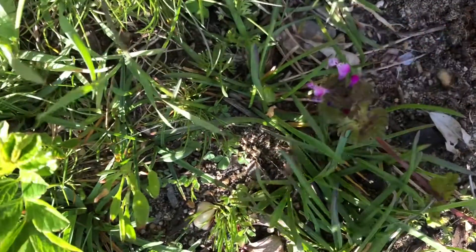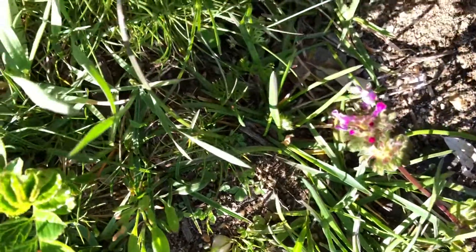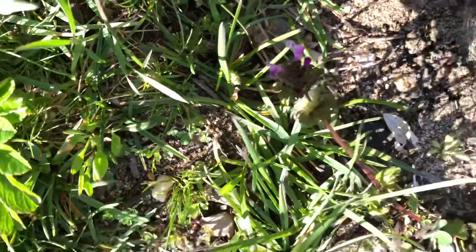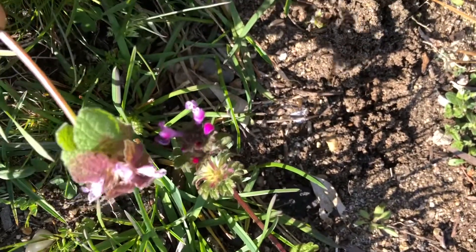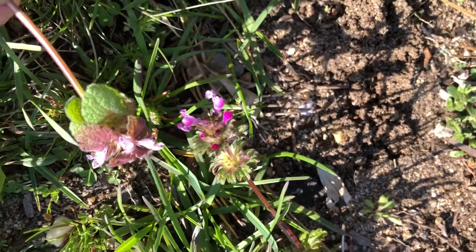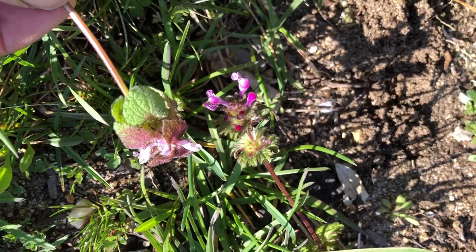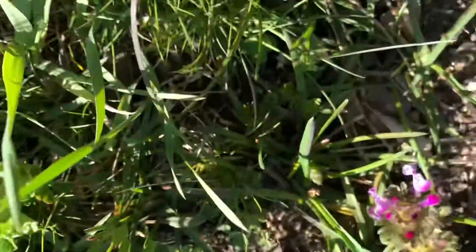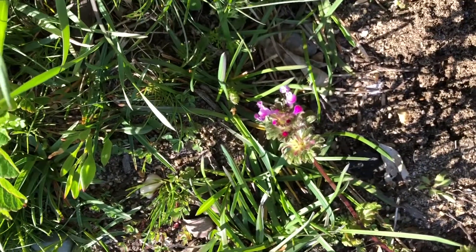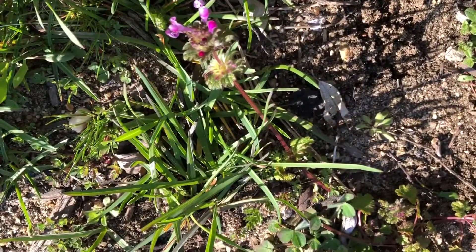There's the dead nettle next to the henbit — very pretty. They're really little; people miss them. It's great to take a look and see if you can find them in your lawn, because they're only around this time of year where you can really see them. Thank you.